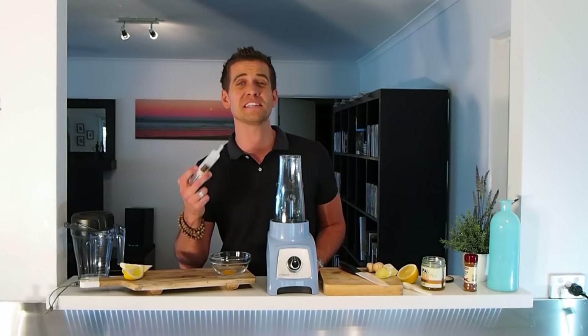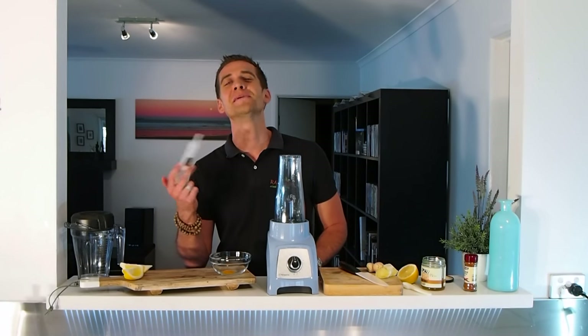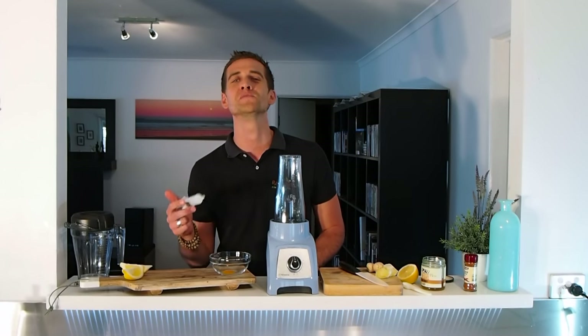Hi guys, Tommy here at Brawl Blend. Today I'm injecting myself with pure nutrition — well, I'm actually going to drink it. This is our little trick for warding off any colds or flus. This is my immune booster.